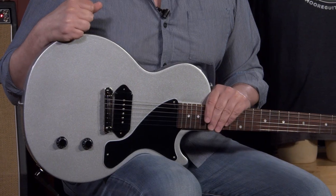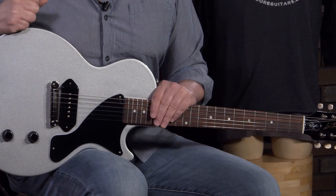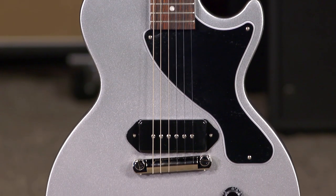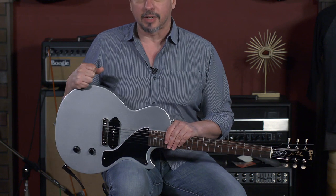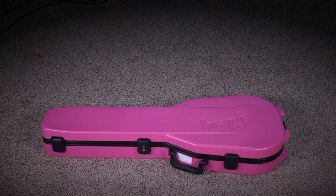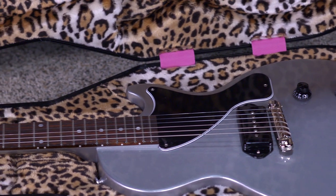Hi, I'm Ed from MoreMusic and MoreGuitars.com, and this is the latest version of the Billy Joe Armstrong signature model Les Paul Jr. It is available in this silver mist. It's got a P90DC, which is a hum-canceling version of the P90. It's a nice addition to the guitar. And it comes with an amazing guitar case that is just to die for.